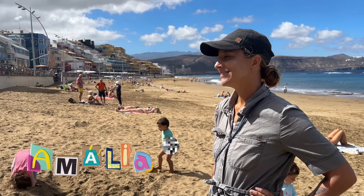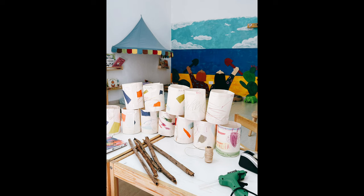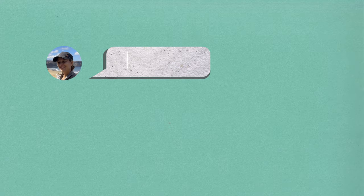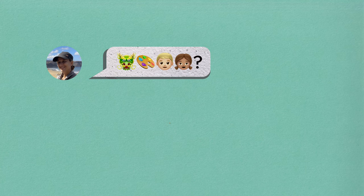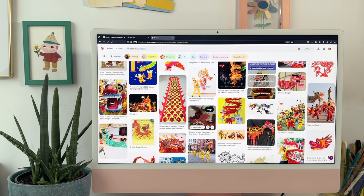My friend Amalia runs a playgroup and occasionally we team up for a day of art activities for the kids. This time around I was tasked with creating a lunar year dragon theme workshop for children from age 3 to 6. So I did some research online to grab some ideas about what to offer to the kids.